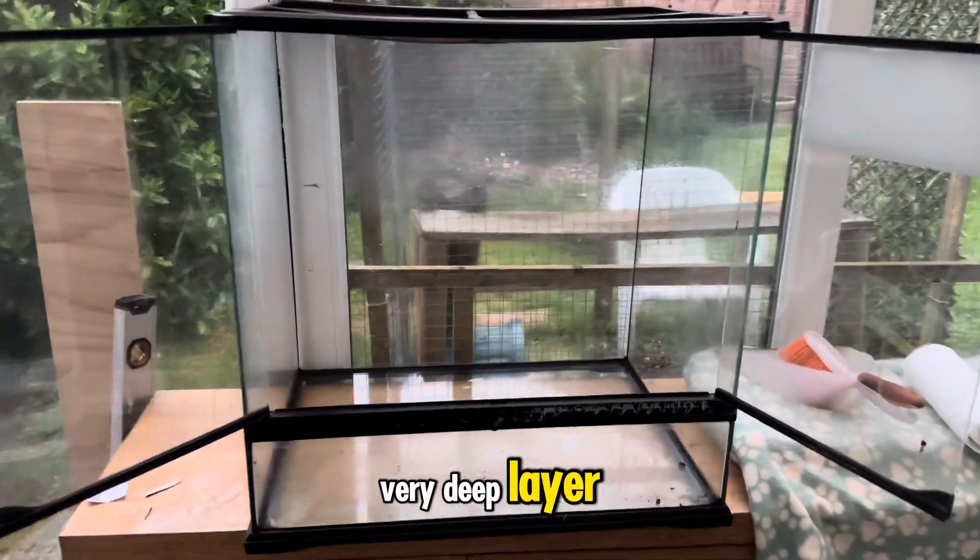On goes the coir brick. Make sure you push it down nice and firm — it's not just a case of dropping it on and hoping for the best. Give it a push, get it into the nooks and crannies, and make sure it's on there nicely.